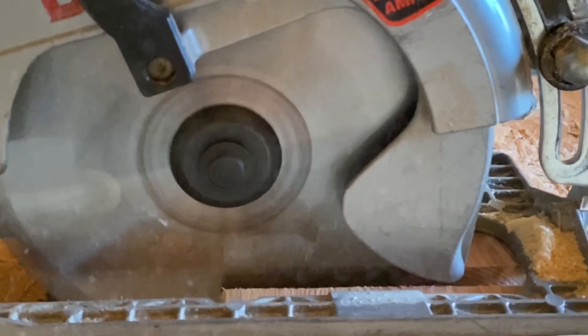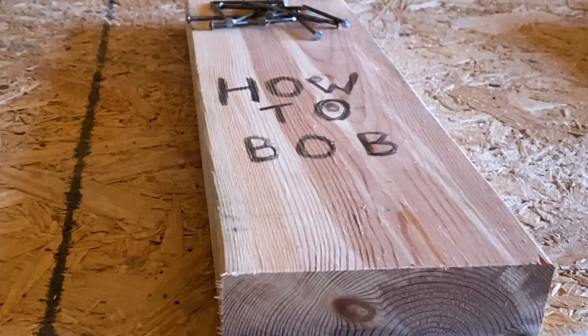To see any of the next episodes of House Build, hit that bell icon and be sure to subscribe. I'm HowToBob, thanks for watching.